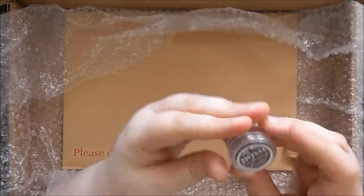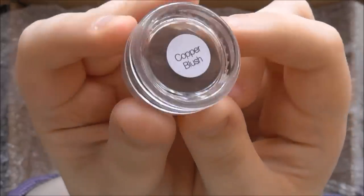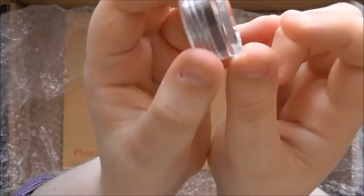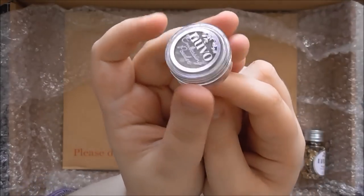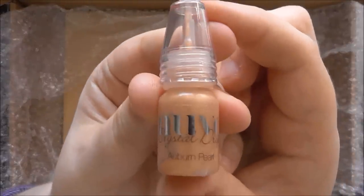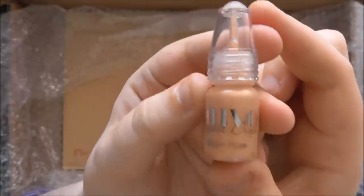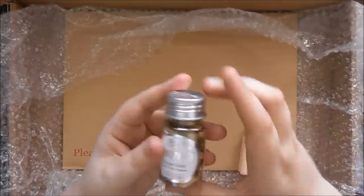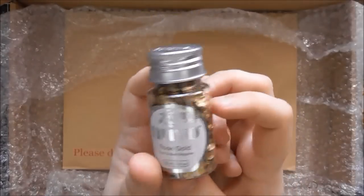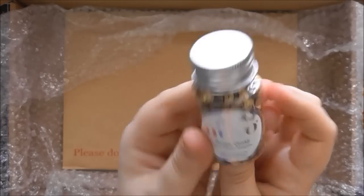Then you get a cute little embossing powder — I'm pretty sure this is a new colour not yet released in a big pot. It's called Copper Blush and I think it'll go really nicely with the Arabian Nights colour palette. Then there's a tiny Nuvo crystal drops in Auburn Pearl, one of the new colours from the Arabian Nights scheme. And you get a pot of rose gold sequins, perfect to go in your shaker pouches or to scatter over your card.